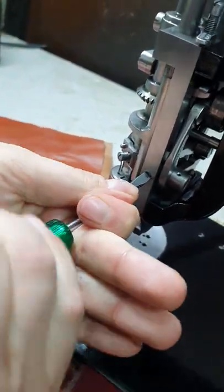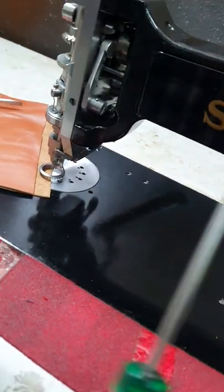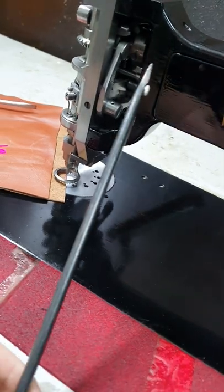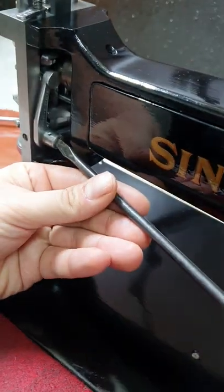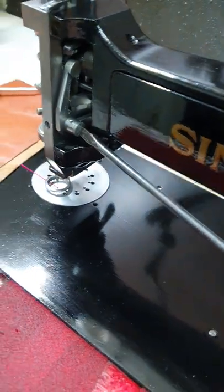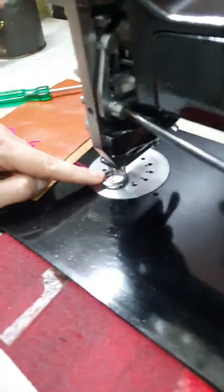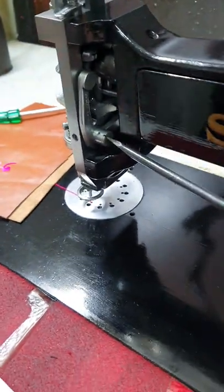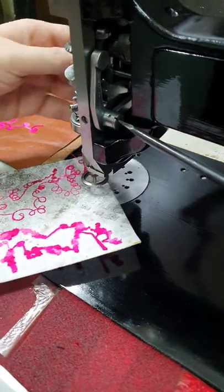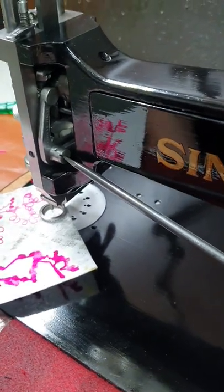Loosen it off like so, not too much. Then you'll need a longer screwdriver — at least this length, maybe even longer — to get in on the side of this screw here, which is actually not a screw; it is off-centred. What you'll notice while I'm turning this is the foot starts to lower. You'd slip in your ideal alternative fabric — I've got a scrap of felt here. Put the foot down on it, and when it stops moving around, that's when we know we have it right.